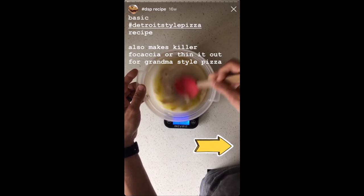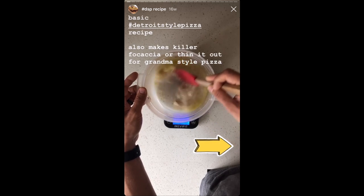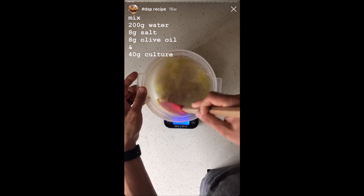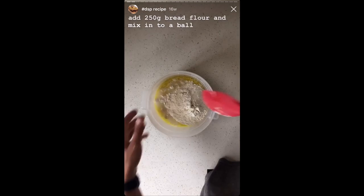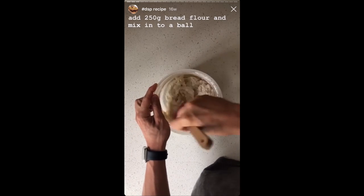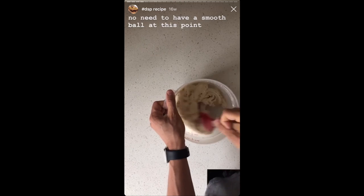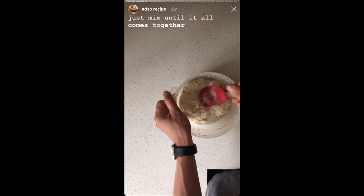This recipe is for an 8 by 10 Detroit style pizza. Feel free to scale up or down the recipe as needed for the size pan you're using. We're going to start with 200 grams of warm water and to that we're going to add 8 grams of salt, 8 grams of olive oil, and 40 grams of culture. Stir that up until it's all broken up and the water starts to look milky. Then add 250 grams of bread flour and mix that up into a ball. No need to knead the dough at this point — just mix in all the flour until there's no more dry flour left in the bottom of the bowl. Cover with a wet towel or lid and let that sit for an hour.